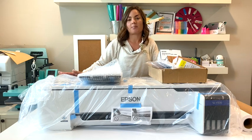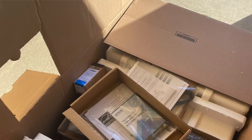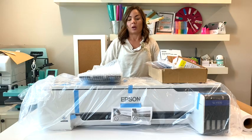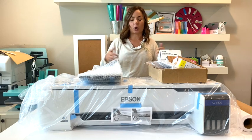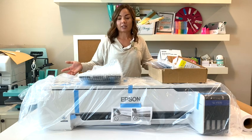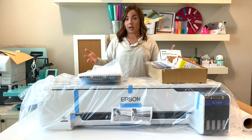Even though this is an unboxing, I already have it out of the box. The reason being it showed up on my doorstep and I thought I'd just take it out of the exterior box, but there was no interior box. Once I opened it up, there was no real way for me to carry it upstairs to my office, so this is what it looks like.